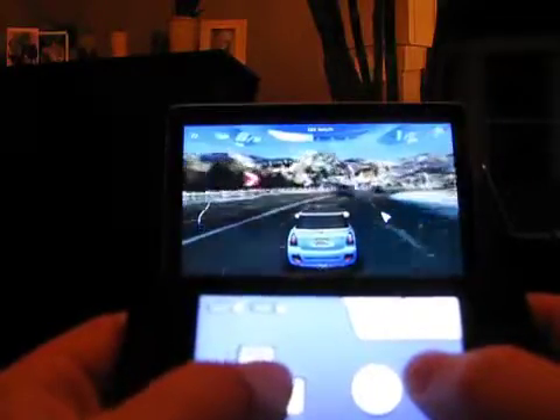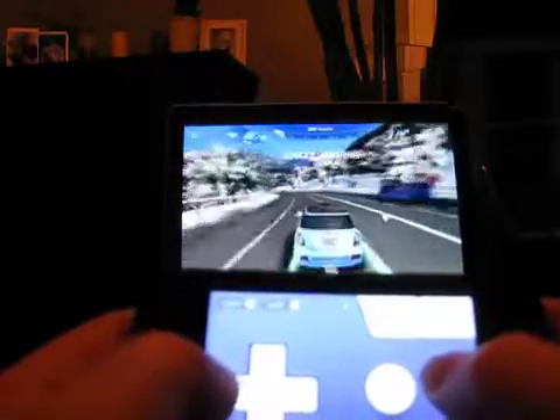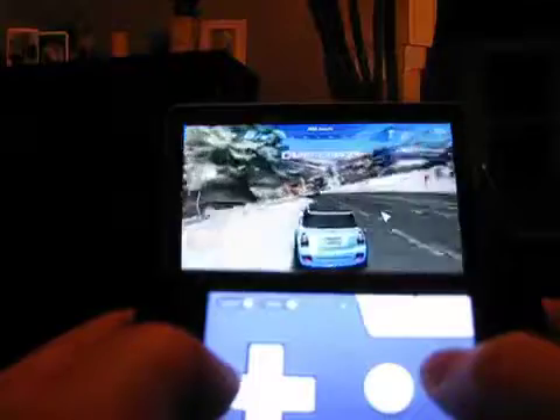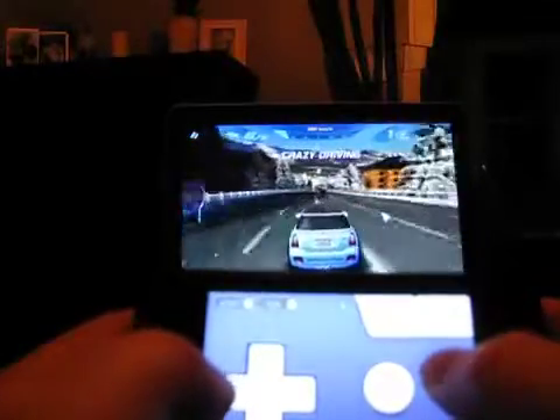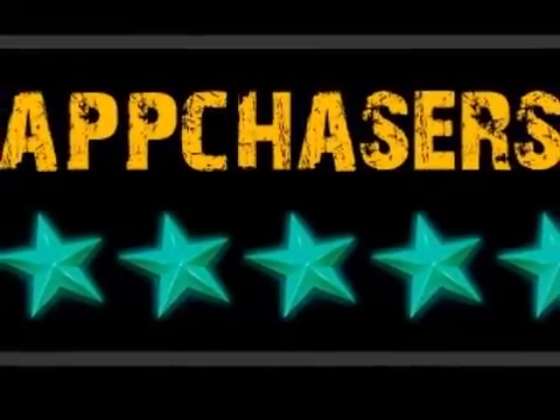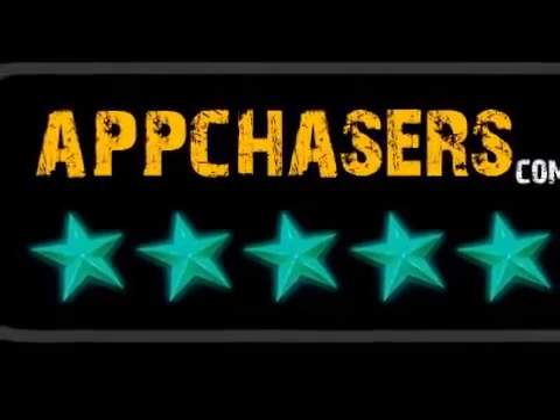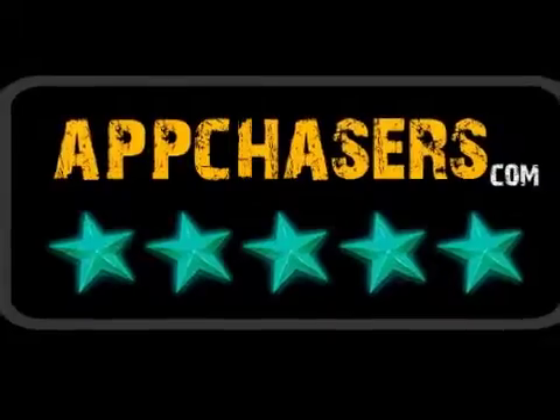Hopefully iPad developers will step up to the plate and begin implementing Joypad controls into their apps. Until then, they're missing out on a great user interface that in our opinion has more of an audience than other control interfaces like the expensive iCade. Due to its unique concept, various skins, and smooth gameplay, Joypad receives our App Chaser's 5-star rating.